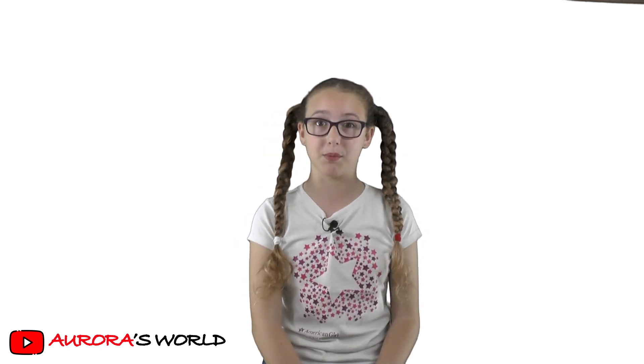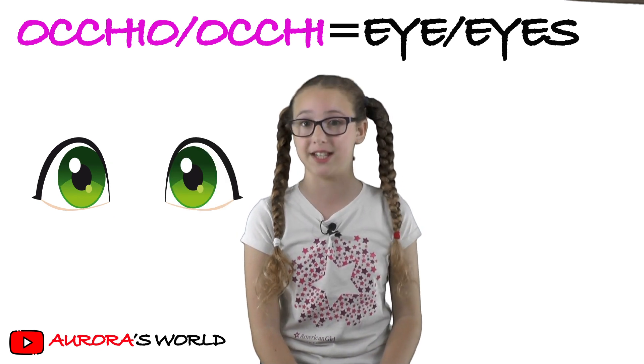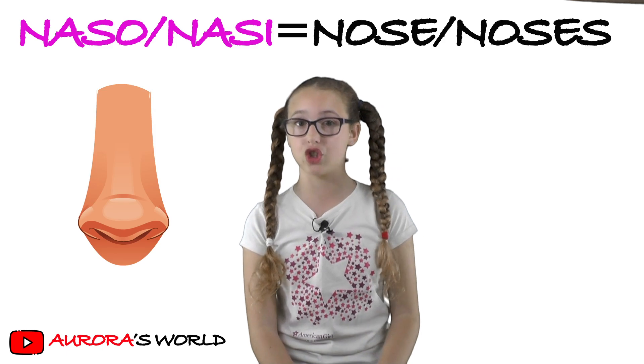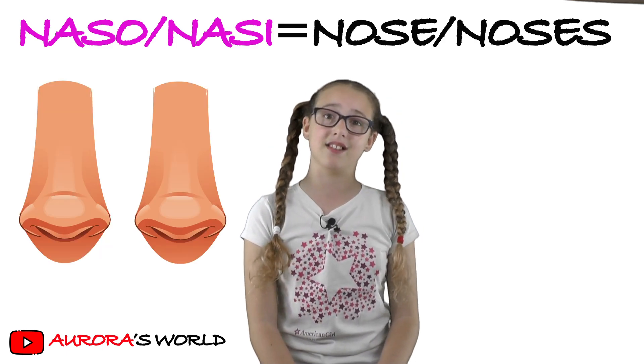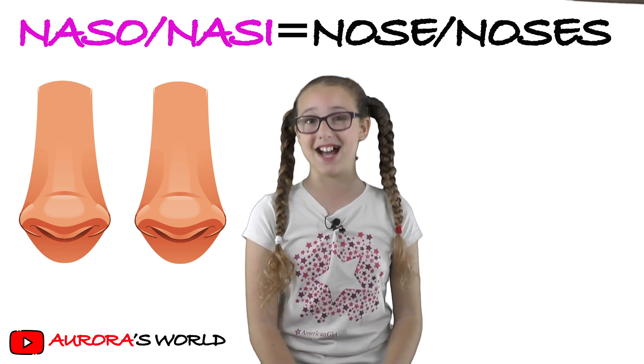The first part of the body is occhio, that's 'eye', and in the plural it would be occhi. Then there's naso, that's 'nose', and in the plural it's nasi.